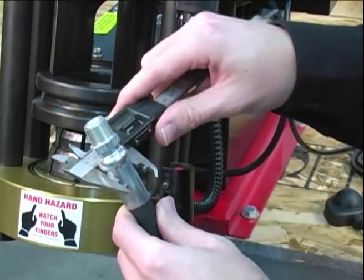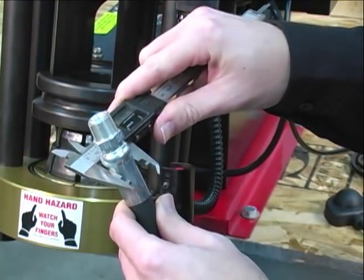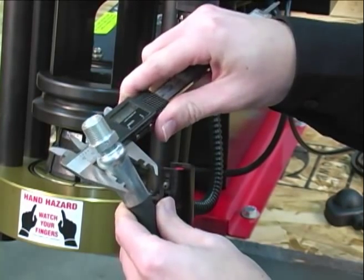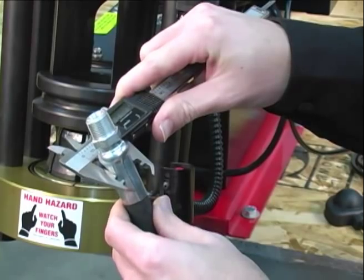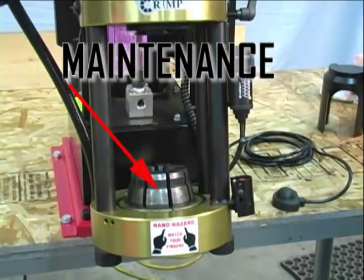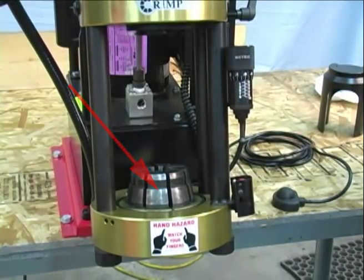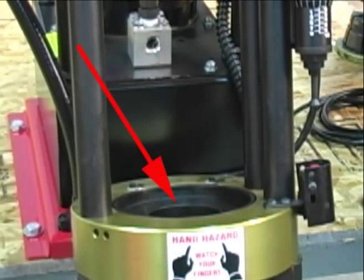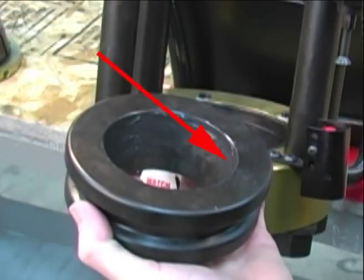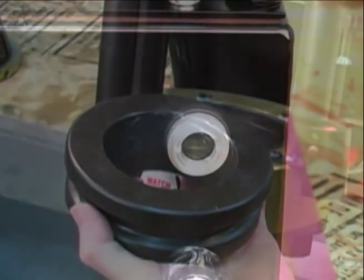Always measure the final crimp diameter to guarantee that it is within the hose and fitting manufacturer's recommended crimp range. Very little maintenance is required if the components are regularly greased. Simply check the die surfaces and the surfaces on the pressure plate and the compression ring for signs of wear. If any wear is visible, then the component should be replaced.